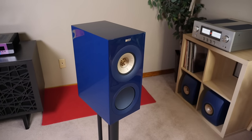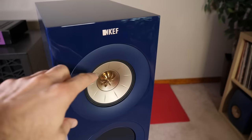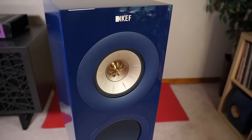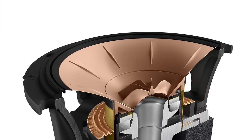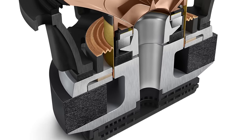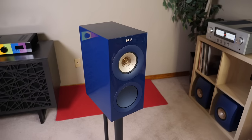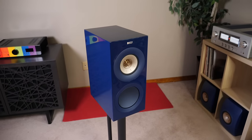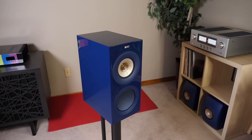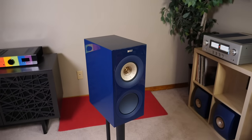Of course, there's more to it than just slapping a plate behind a tweeter. According to KEF, they had to completely re-engineer the dual concentric array. The biggest modification was creating a rear waveguide so sound could funnel from the tweeter directly to the Meta plate to effectively do its job. This meant they also had to re-engineer a new crossover — which was a blessing in disguise, because it allowed them to improve the off-axis behavior of the original R3.